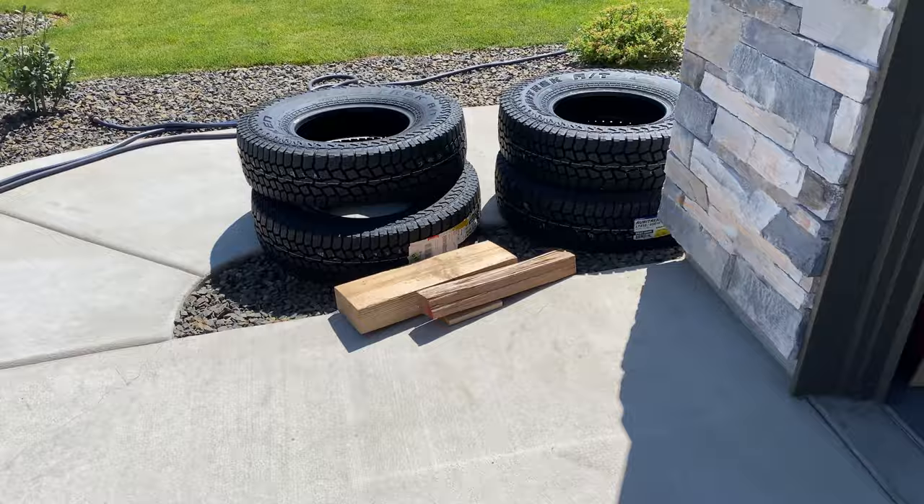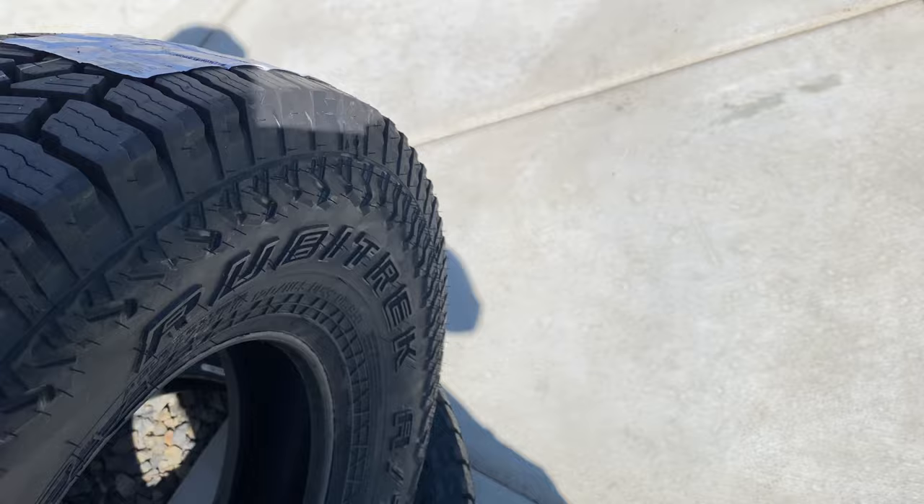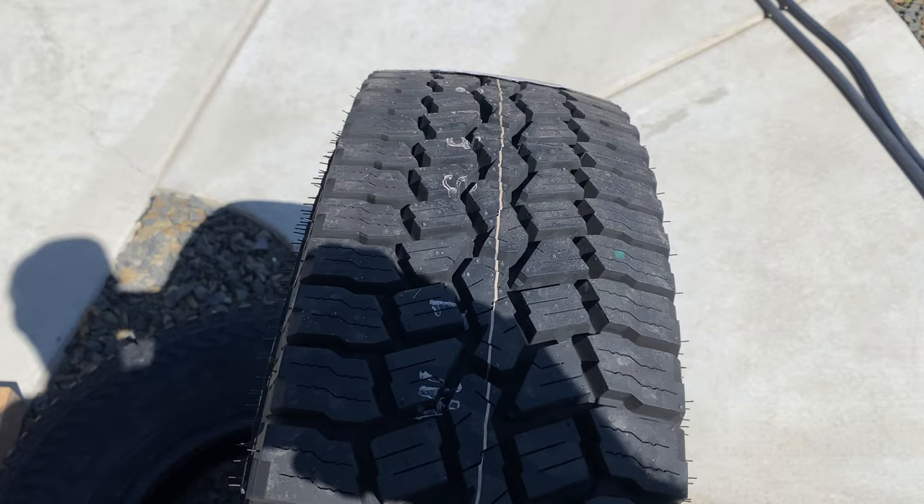I just got home and here are my tires. Look how skinny — they're really skinny, holy cow. Those are some skinny tires. I love it. Let's go to the tire shop.